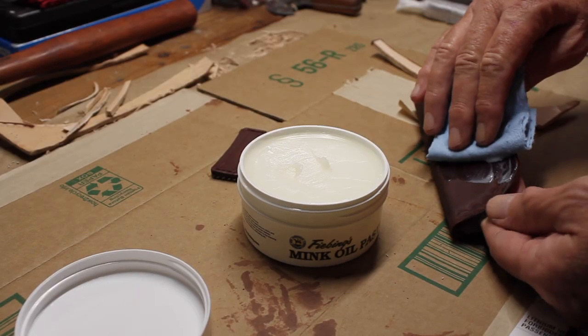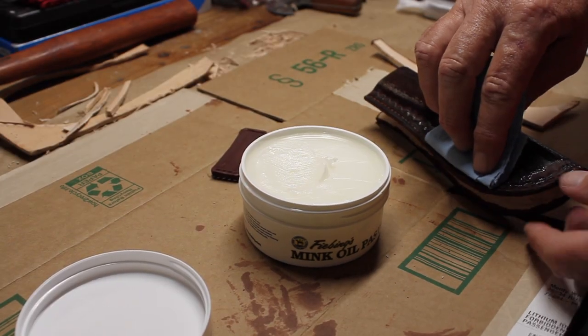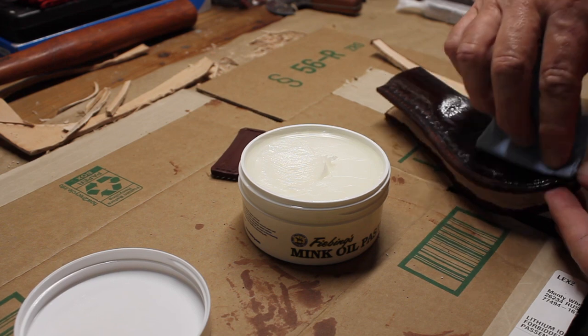Once the dye was dry, I applied some mink oil to help waterproof and protect the leather.